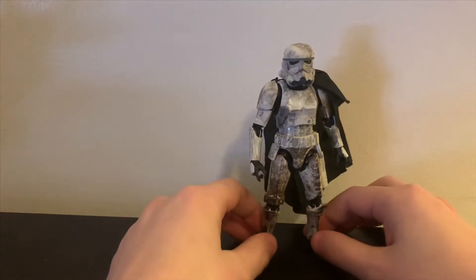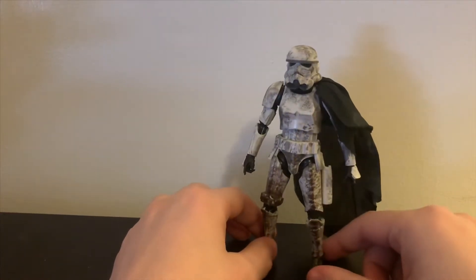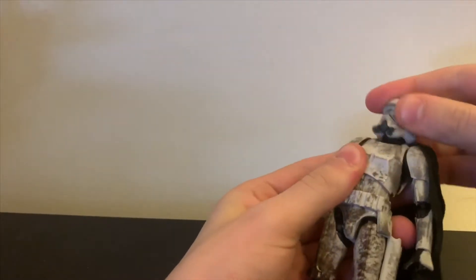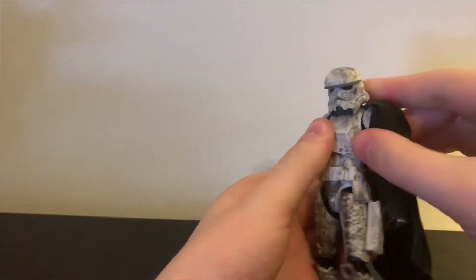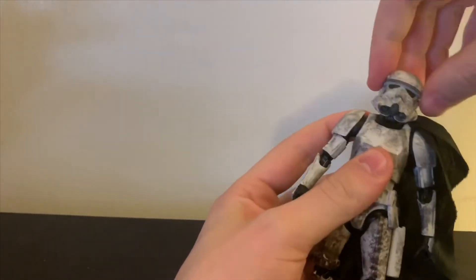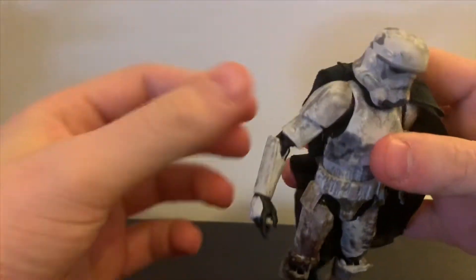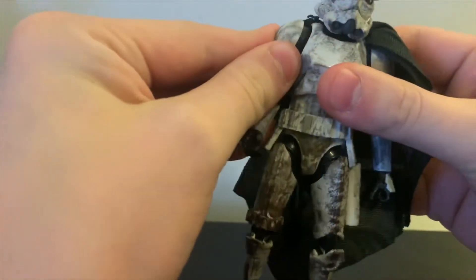The Minbin stormtrooper is basically your average stormtrooper model from the Black Series line, but since this is my first review we're going to go over it anyway. Due to the ball-hinge joint in the neck, he can look up and down — thanks to the hinge he can look down about that far. His head is on a ball joint so it can go all the way around, and he can tilt it side to side. His arm can't really go out that far — about as far as it goes — simply because of the shoulder pauldron it bumps into. I haven't found a way to move it out any farther.